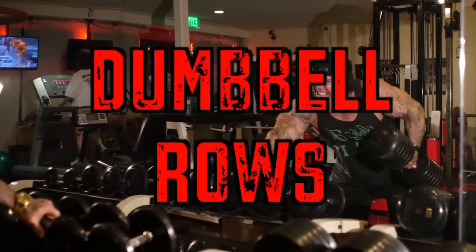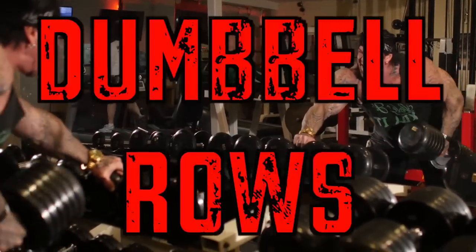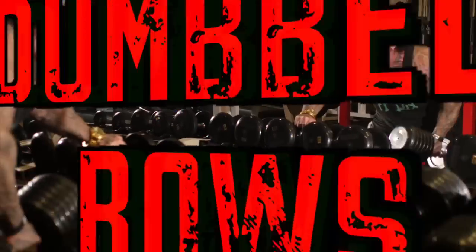Hey, what's up everyone, this is my two cents. Today we're going to talk about dumbbell rows, and first of all, the difference between a dumbbell row and a barbell row.